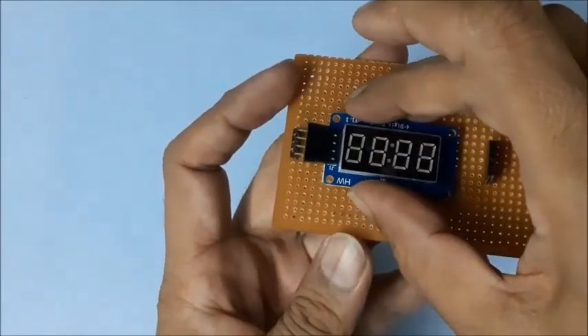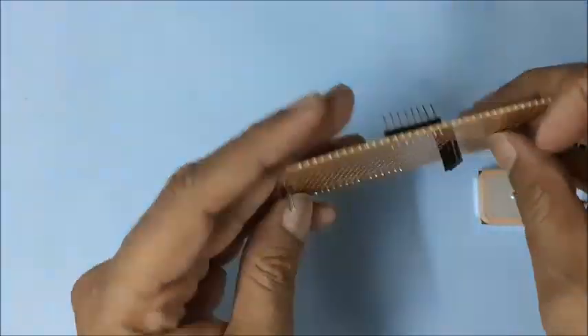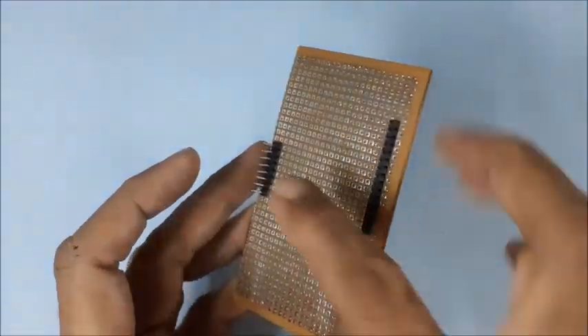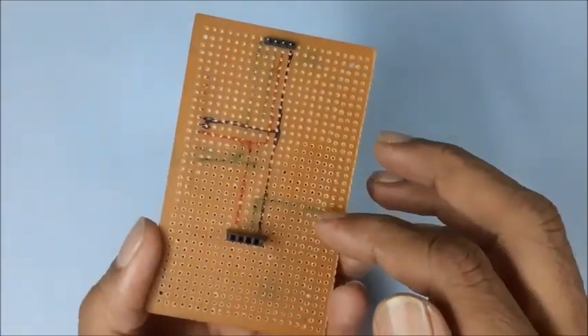Now plan the components on the PCB, especially the display and GPS module. Then the basic wiring for the main components is marked on the PCB, including power supply and control lines from the Arduino pins.